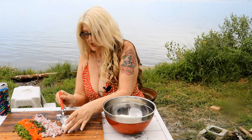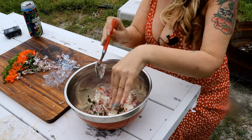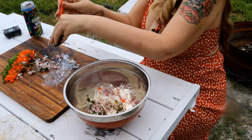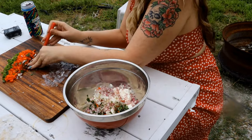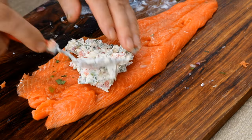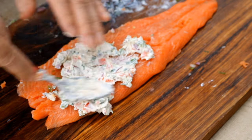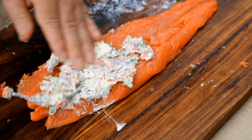Just mixing in the onions and cilantro, then Jeff is going to stuff the salmon. I'm just gonna take that mixture that Tammy made up.